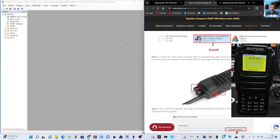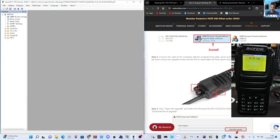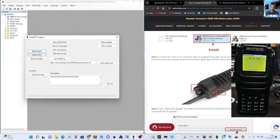Before we do that, we've connected the DM1701 to the computer. We've got the twin pin plugged into the side of the radio, and we're just going to do a read. I'll just do it again — it's very fast. This is the OpenGD77 software and it's all read.